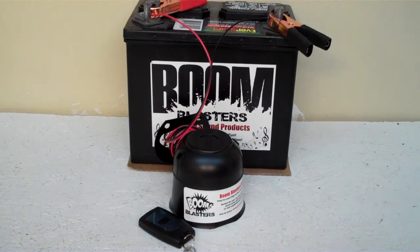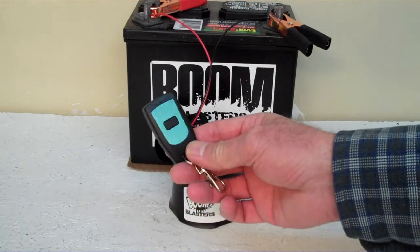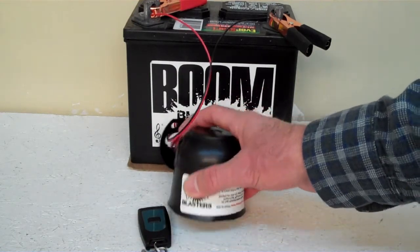Hey everyone, this is our Horse Winnie number 2 wireless car horn. It comes with one remote control — you can purchase a distant remote if you want, but it does come with one remote control. We've got it facing down here because it's a pretty loud horn and we don't want to hurt our ears.